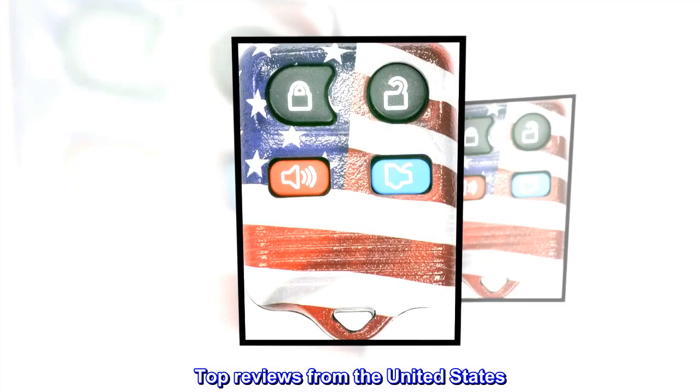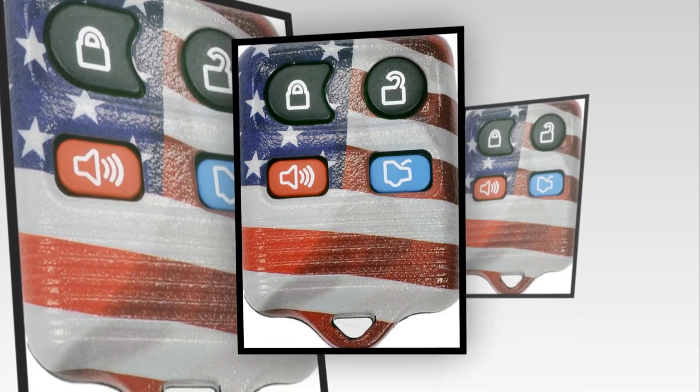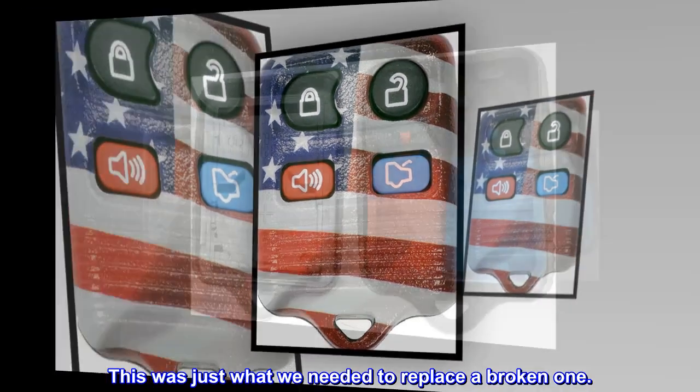Top reviews from the United States. Great replacement — this was just what we needed to replace a broken one.